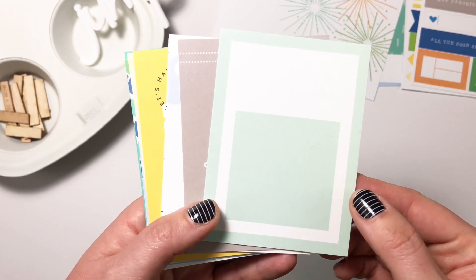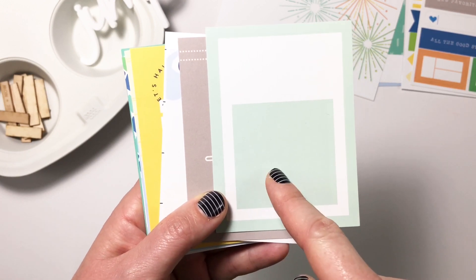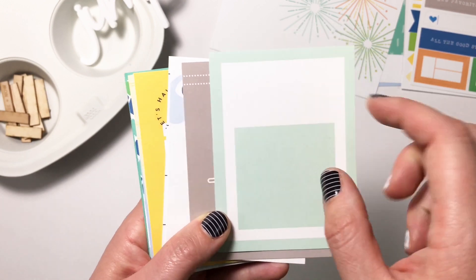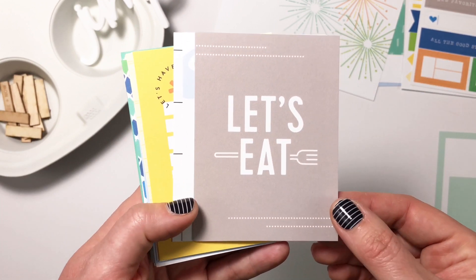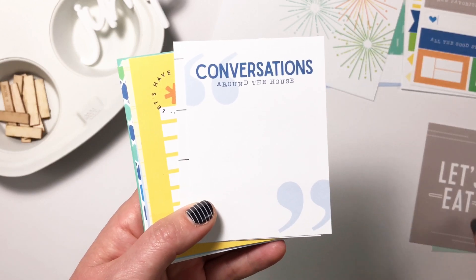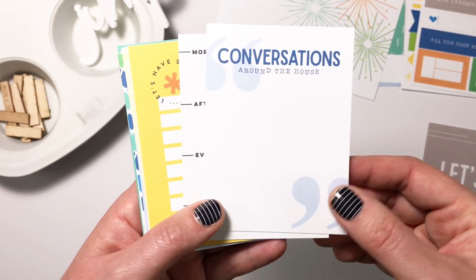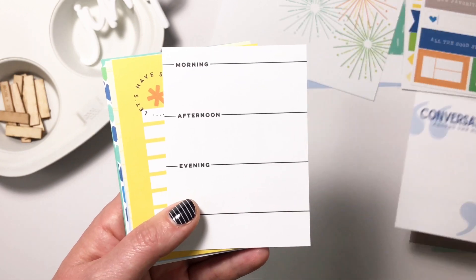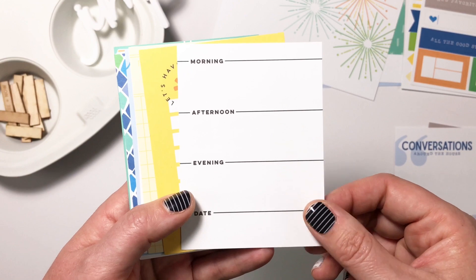Let's look at the three by four journaling tags. We have this gorgeous mint — I can totally see a photo going there or some journaling in a title. Look how cute that is with the fork across the word, super cute. Conversations around the house, I love a big quotation mark. These are super fun — morning, afternoon, evening, and date. Perfect for journaling.